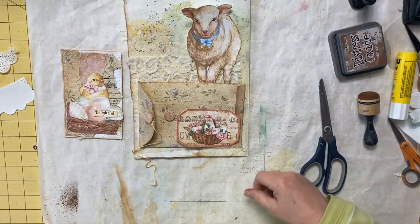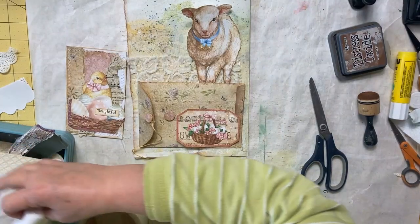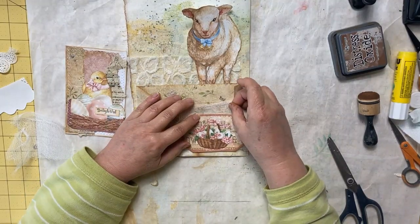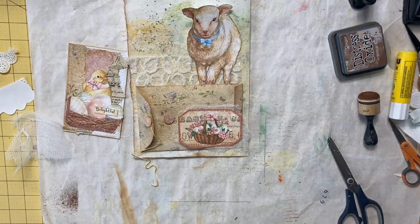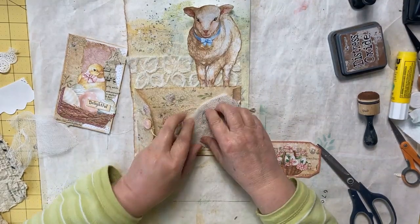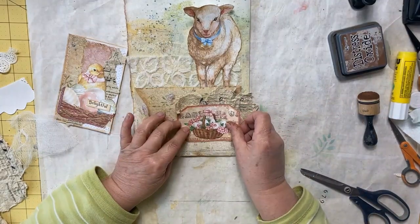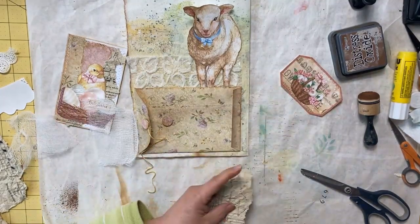I haven't used much cheesecloth yet in this journal, so I'm going to get a piece of cheesecloth out — it's okay if it goes beyond our coin envelope because we have a little room on the page. Then maybe another piece of print, more of this sheet music paper — what if we did some of this and put our cheesecloth on top, then more of that showing with cheesecloth on the bottom and the sheet music in between? I think I can live with that.